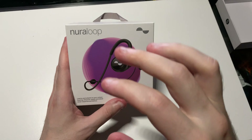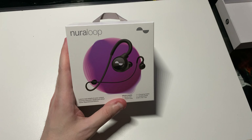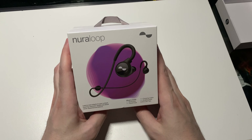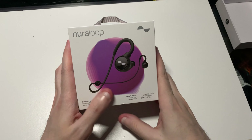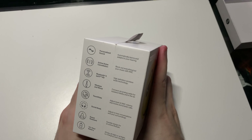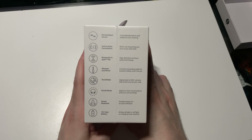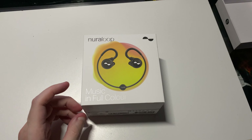Another good shot of the Neuroloops on the back with the personalization graphic — and if you wear these for quite a while, they will actually learn more and more about your hearing, which is great. The back also tells you what's inside and lists all the features.